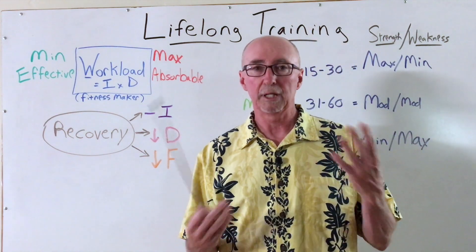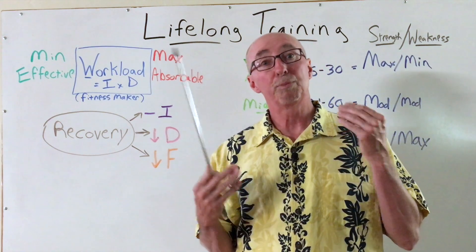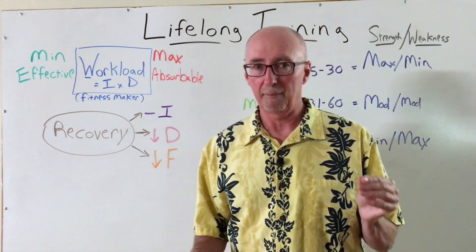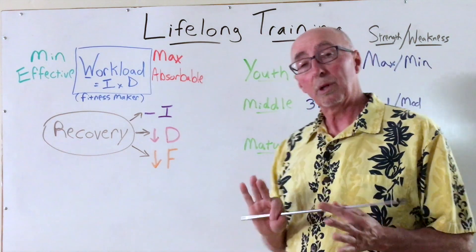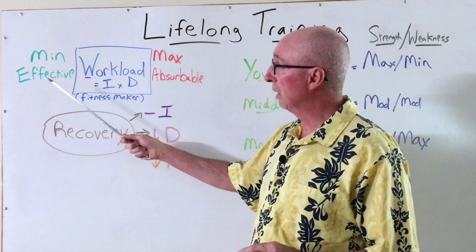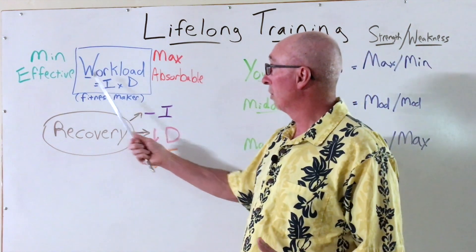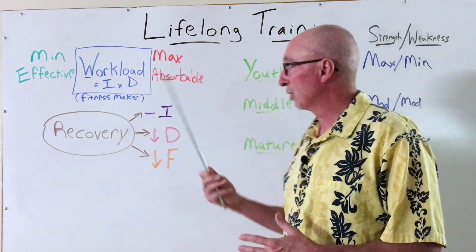That's what really builds our conditioning, our capabilities, our status to be able to deliver peak performances. So not every workout is a fitness maker, but the ones that matter the most are indeed those. It's really critical to always keep that workload in between the minimum effective dosage or amount that we can absorb and also the maximum absorbable limit, which our bodies will establish for us.